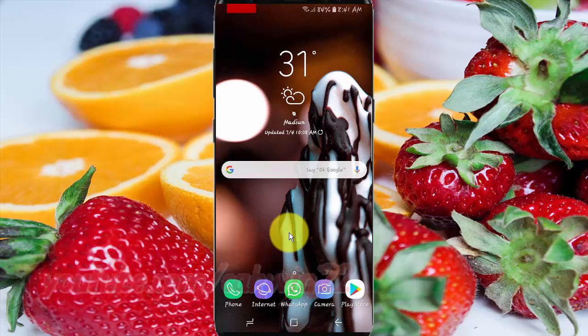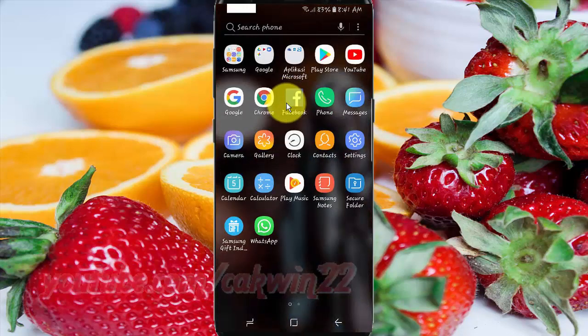To set home time zone in Samsung Galaxy S9 or S9 Plus, open Settings. From a home screen, swipe up or down from the center of the display to access the apps screen. Tap Settings.